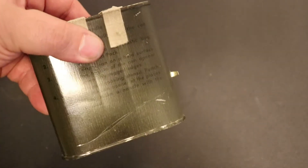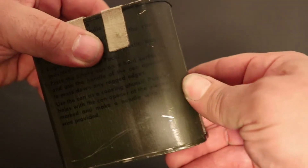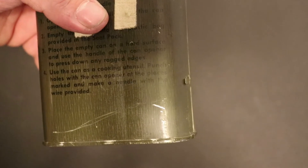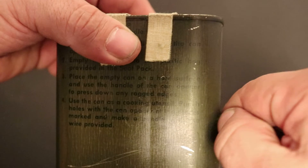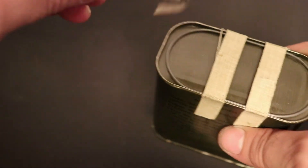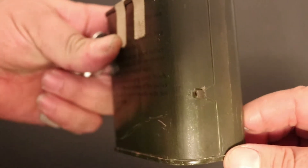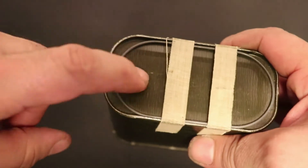On the side of the can there's a little tab — they give you the option to use a key. A lot of servicemen back in that day, Royal Canadian Air Force and such, carried those little rolling keys with them. I think that was a secondary option in case they lost the thread or didn't have one available. We're not going to use that though, because I want to keep this can intact, so we are going to open it from the top.